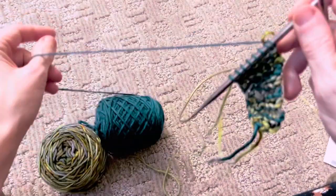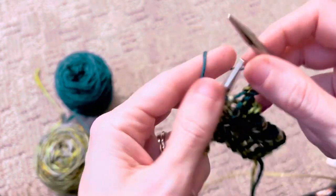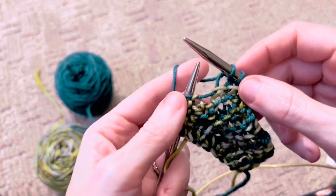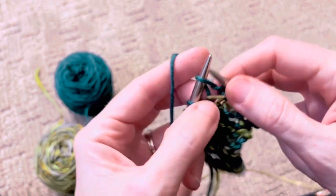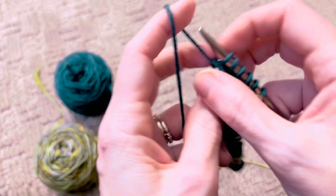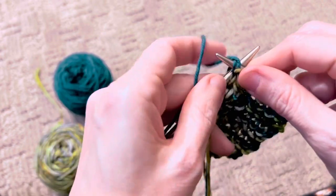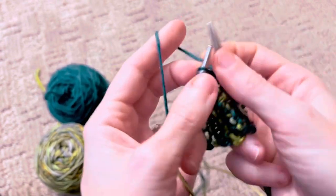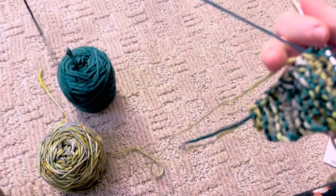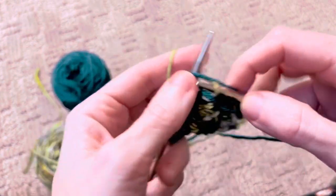Row four is our pattern row. Every odd number row is plain knit. Since this is row four, we're going to knit three, knit front and back into this stitch for an increase, and then do our little patterning — purl two together, knit two together the same two stitches — and then same thing for these two: purl two together, knit two together. Row five is with color A and is a plain knit row.